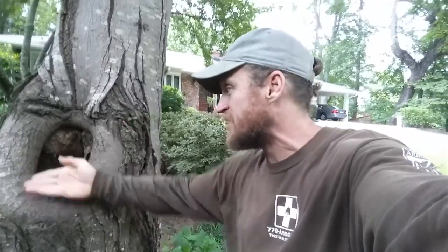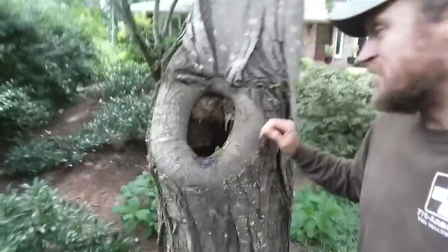The cambium layer right underneath the bark starts rolling and trying to close, but the problem is decay starts going down into the tree. The tree is going to allocate energy to change the chemical composition of the cells around where this cut was — what they call compartmentalization — trying to contain this decay into one little area.